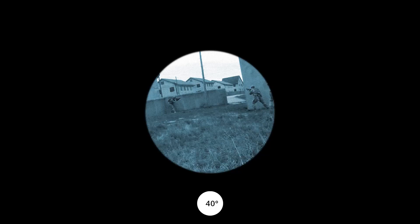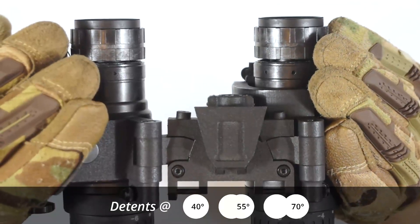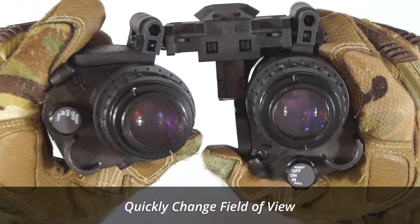The bridge has also been designed to allow you to change the field of view to suit the environment you are in, whilst ensuring the angle is the same for both eyes. The bridge features preset detents for 40, 55 and 70 degrees field of view.